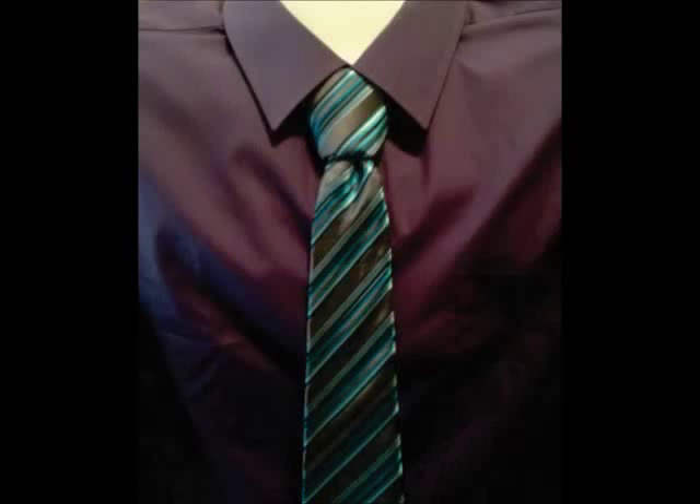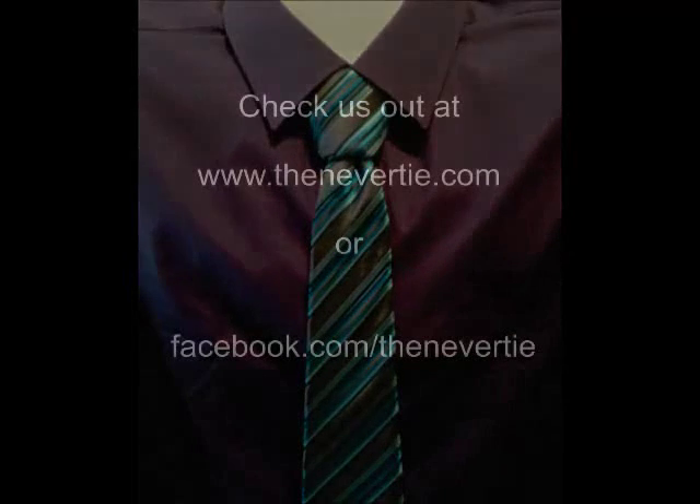Once this is completed, place the tie around your neck, slide the knot up, and tighten to a comfortable fit. Simple as one, two, three. Check us out on the web at thenever tie.com or facebook.com/thenevertie.